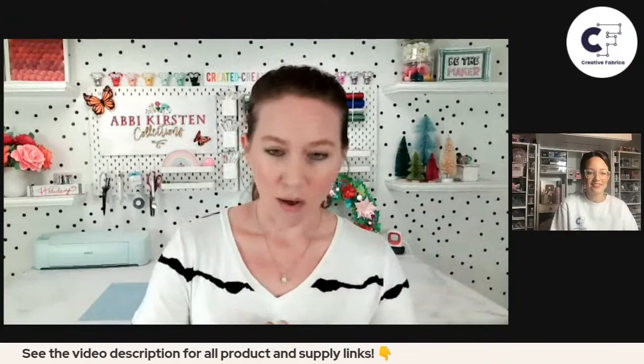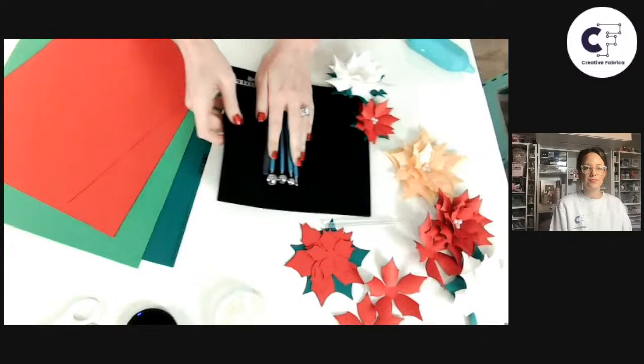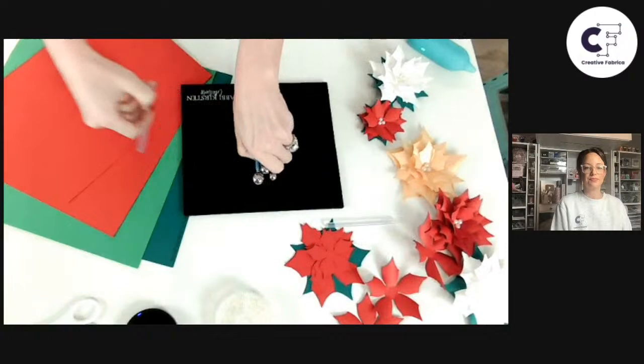I'm going to switch my camera view down so you guys can see my space. They're so pretty — so intricate! Yes, they're a lot of fun. There are so many flowers in nature and you can make them all in paper, so it's like endless possibilities.